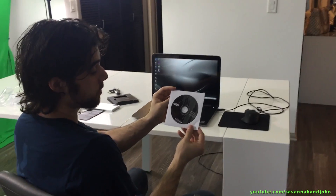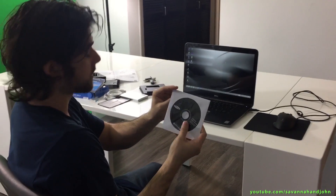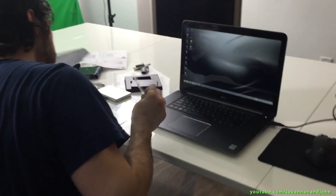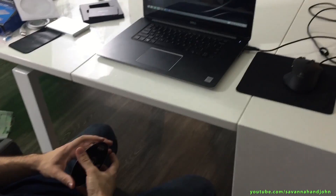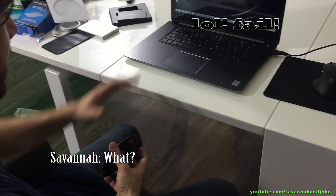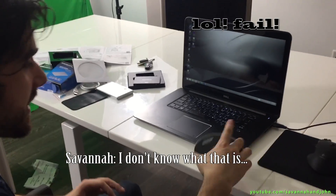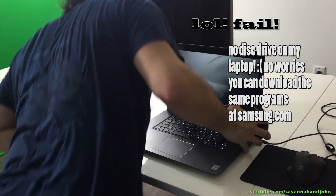Alright guys, I'm going to be putting in the one-stop install navigation manual and software right now. I just realized — I don't have a CD drive. I can't put my CD in there because I don't have a thing for it.